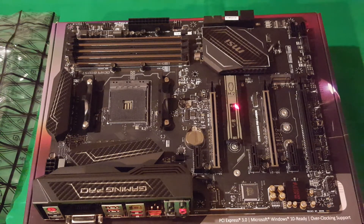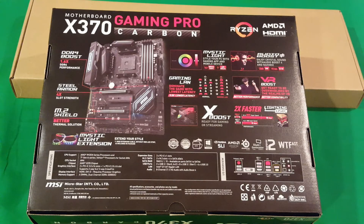The first M.2 slot has a heat shield over the top — it'll come off and you go underneath. The second M.2 slot is right here, left open to allow the natural airflow of your case to cool it. You also have DDR4 Boost at 1.6x, gaming LAN, VR Boost, two times faster Lightning USB, steel armor on the PCIe slots, and the M.2 shield for a better thermal solution.